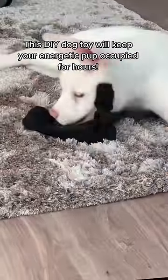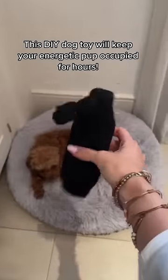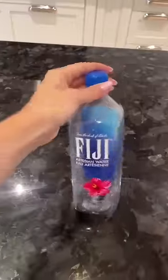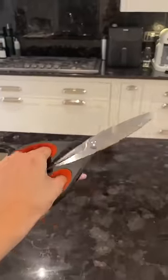This DIY dog toy will keep your energetic pup occupied for hours and it takes less than one minute to make. You will need one empty plastic water bottle, one old sock, one handful of dry kibble, and one pair of scissors.